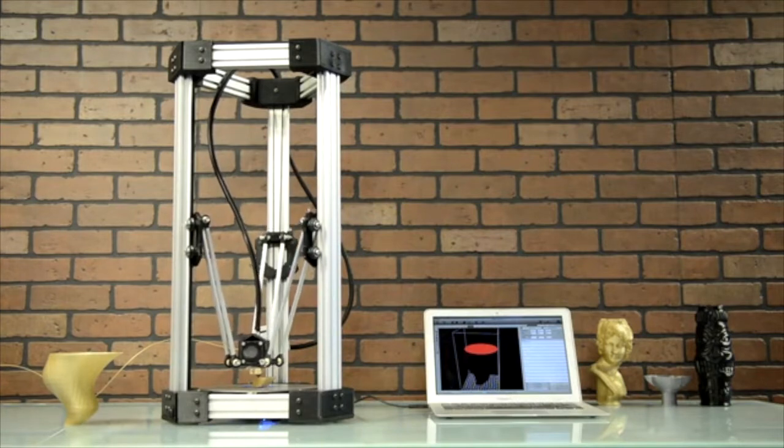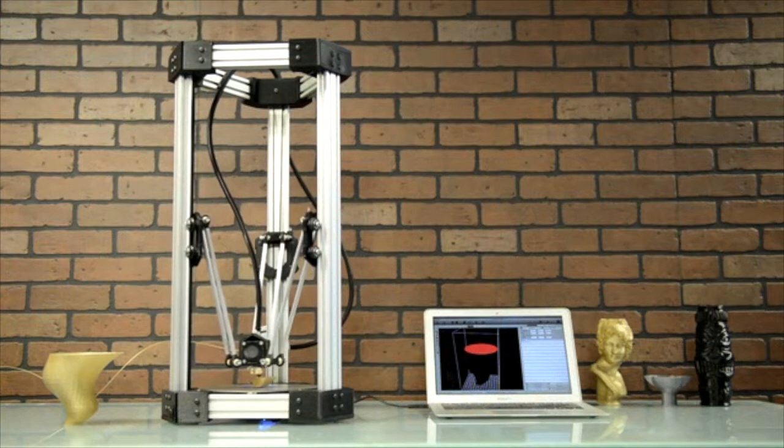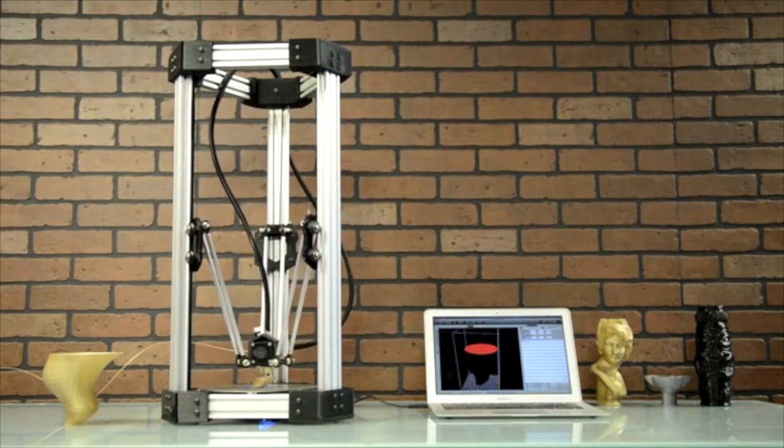Our goal in this project is to create a 3D printer that will look good sitting on your desk or on display in your home. We like to use the term elegant when we describe the Delta Maker design. In this case, it's the simplicity, symmetry, and clean look of the finished product that makes it elegant, resulting in a different product than any other 3D printer on the market today.